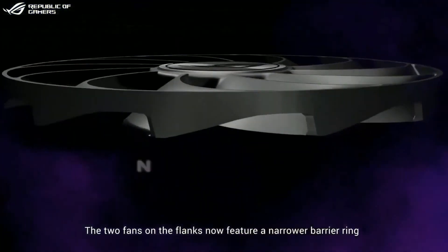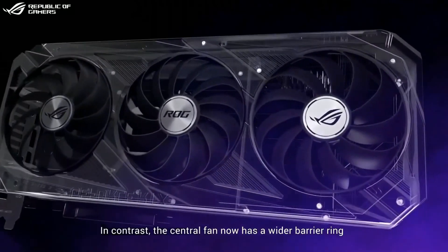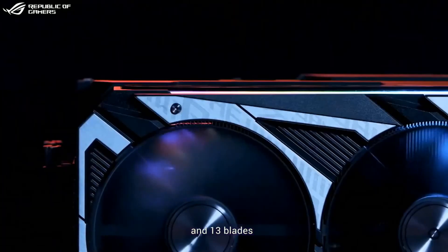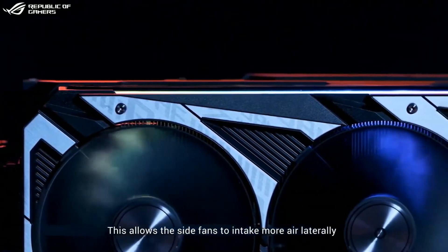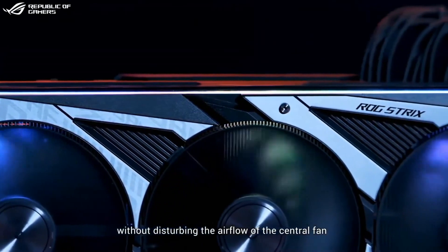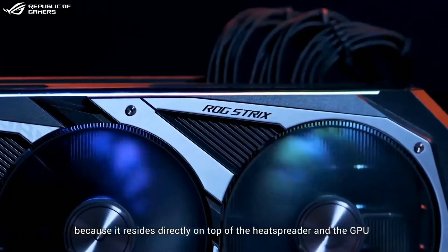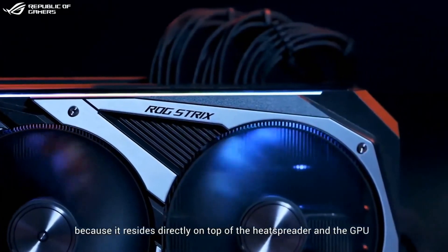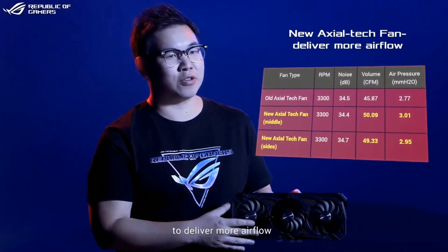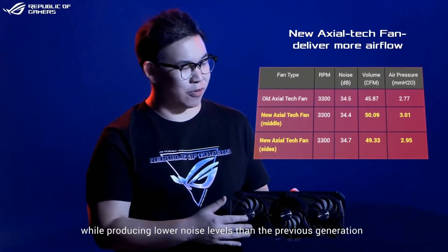The two fans on the flanks now feature a narrower barrier ring. In contrast, the central fan now has a wider barrier ring and 13 blades. This allows the side fans to intake more air laterally without disturbing the airflow of the central fan, which needs to maintain higher static pressure because it resides directly on top of the heat spreader and the GPU. These subtle changes allow the Axial-tech fans to deliver more airflow while producing lower noise levels than the previous generation.